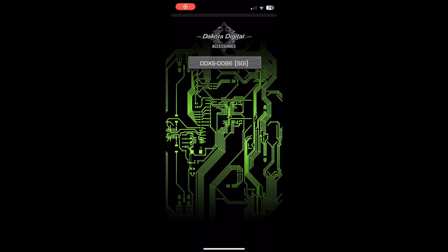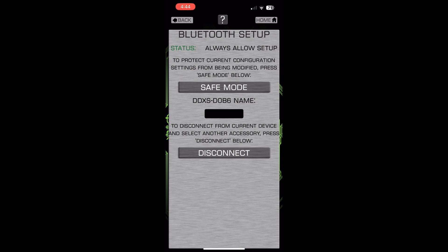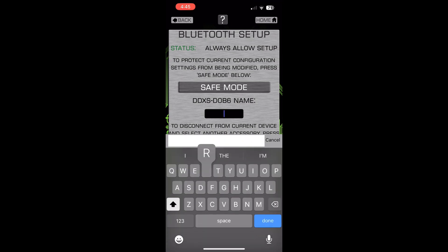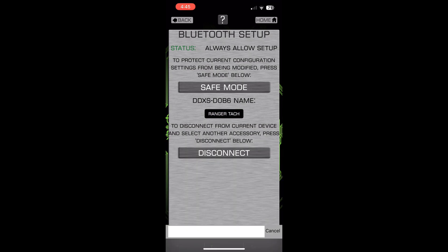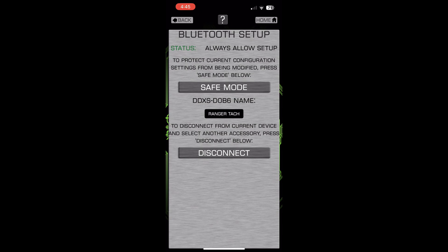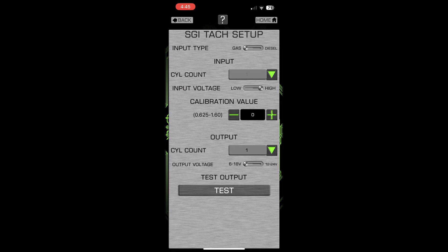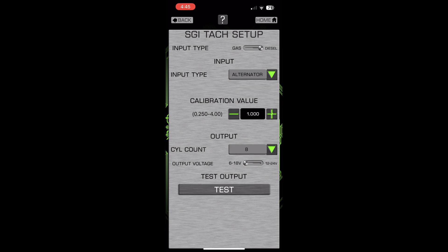I have the app pulled up. I hit Connect, then Setup, and it asks you to name the device — I'm naming it 'Ranger Tach.' Then I hit Save. It takes a little while on the first boot. After confirming the name, I hit Setup again and select Tach. I set the input to diesel, input type to alternator.